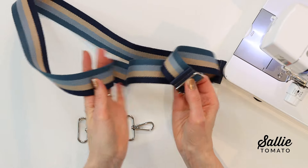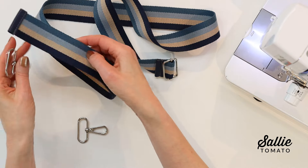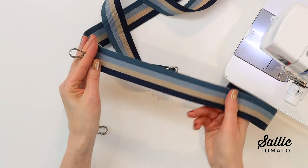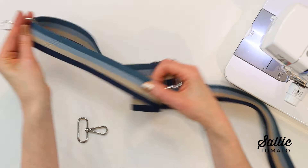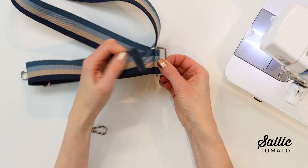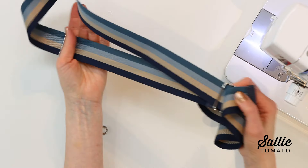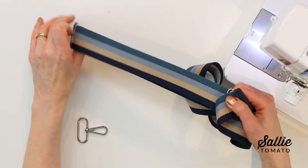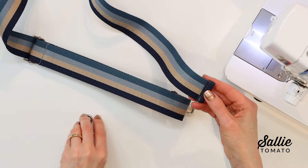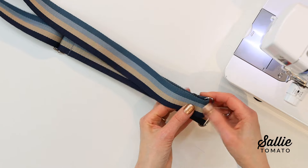With the underside facing out, thread the opposite end — without the slider buckle — through a swivel hook from the inside to the outside. Then thread the strap back over the center bar of the slider buckle. To complete the assembly, thread the end through the remaining swivel hook and fold that end about an inch to the underside, then topstitch the strap to itself.